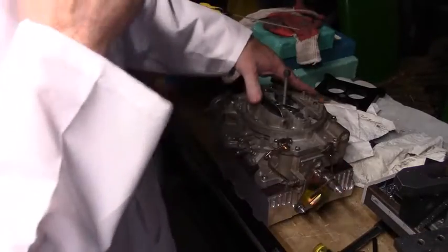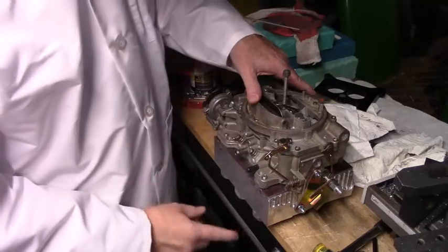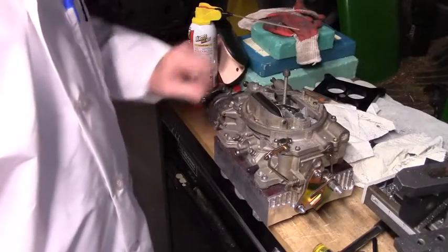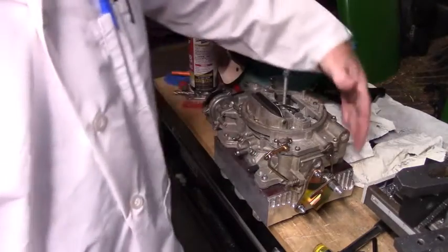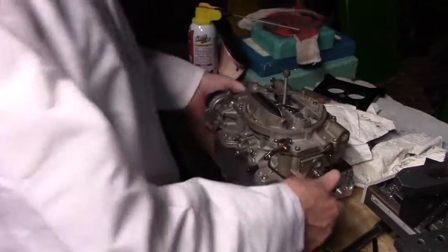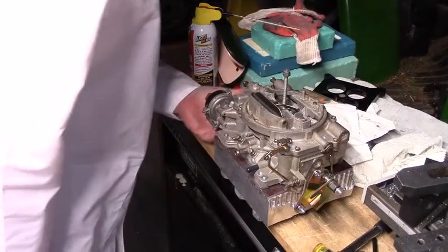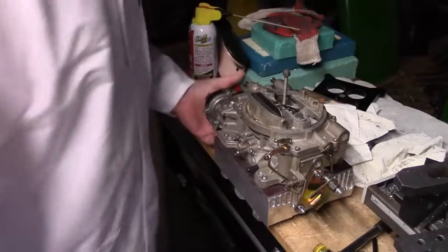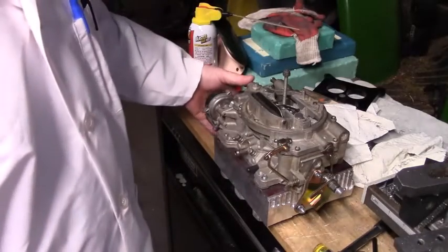And there you go. Obviously my studs are not long enough, but they all go through. Looks good. Runs fine. Probably lasts a long time. I don't see any issues on the other side, but I'll make sure there's a relief cut back just in case there are.